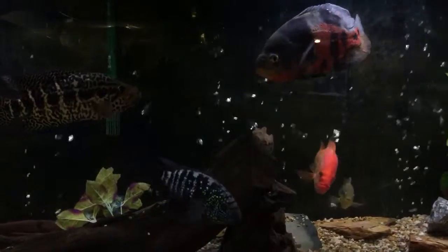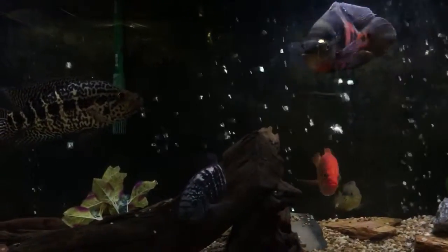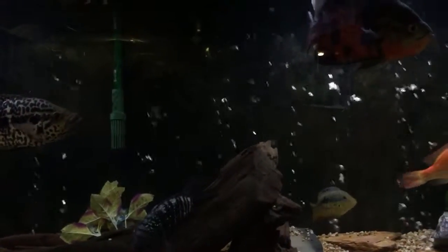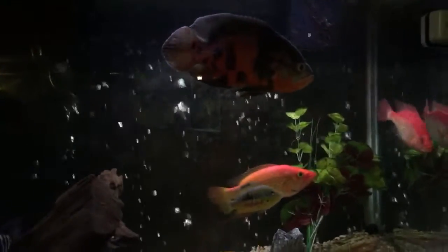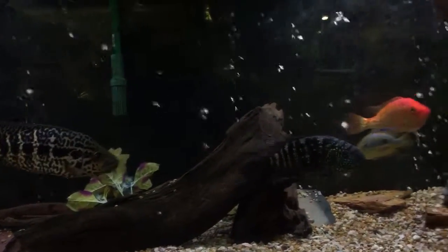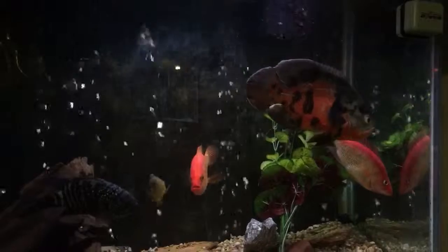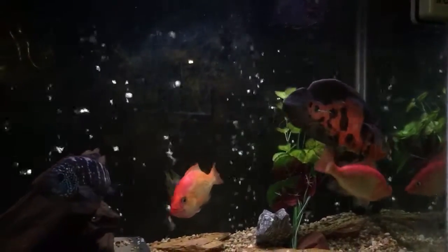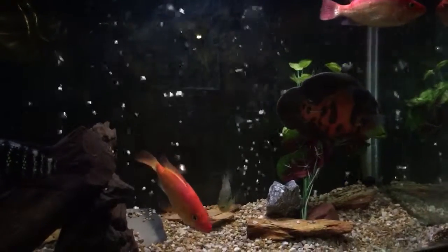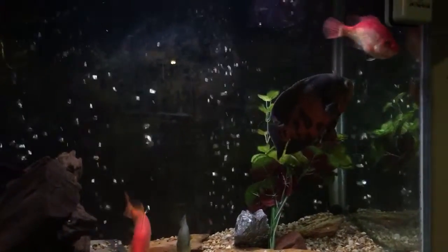I raised the temperature into the 80s due to a possible ich outbreak. I haven't seen any signs yet, but it's in one of my other tanks and I use the same water changer, so just taking precaution.